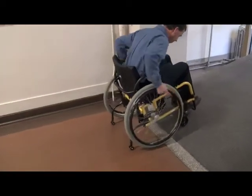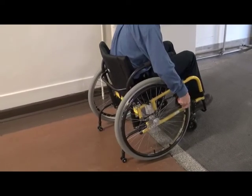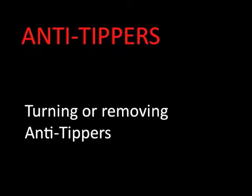For example, when trying to get up over an obstacle, the anti-tippers may prevent you from getting the caster wheels high enough, or when trying to get up or down a ramp they can get caught on the ground and trap the wheelchair. It is very helpful to know how to turn the anti-tippers up out of the way so that you can operate your wheelchair effectively in all situations.